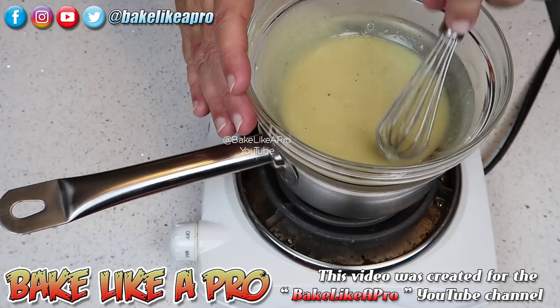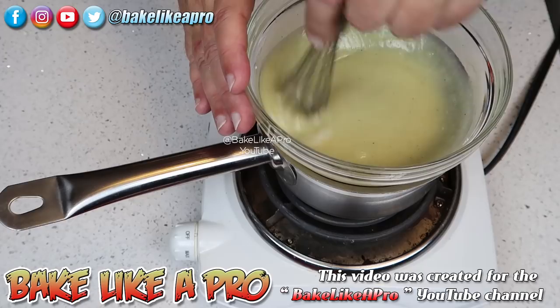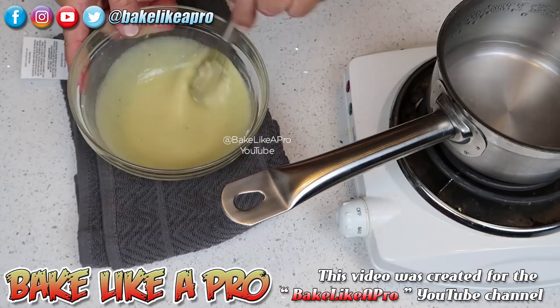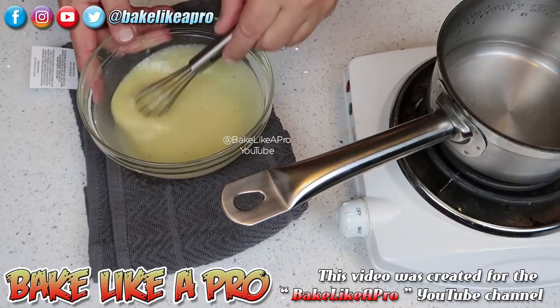You're looking at this mixture and saying that does not look firm. Well, that's because this is very warm. Once we let this cool down and then put it in the fridge, you're going to see that this gets a lot more firm. That looks good. So we're ready now to just let this cool down. I'm going to let this sit here for probably 20 minutes, and then I'm going to put it into the fridge.